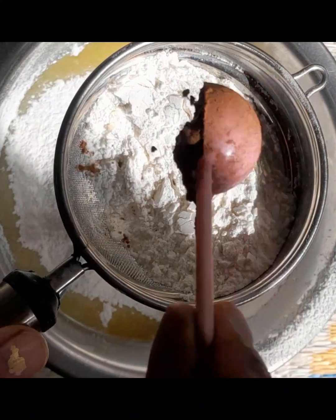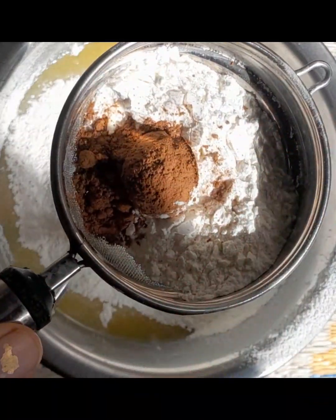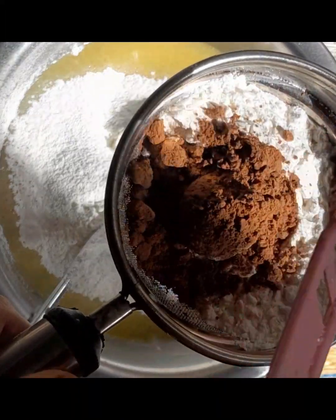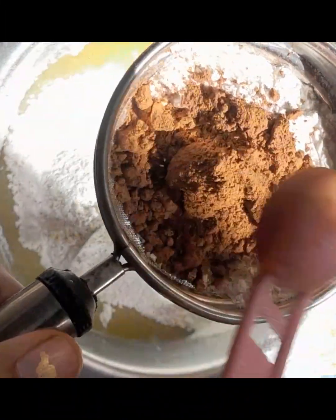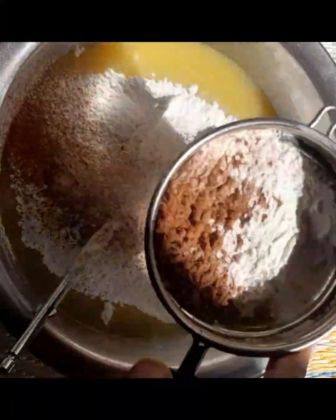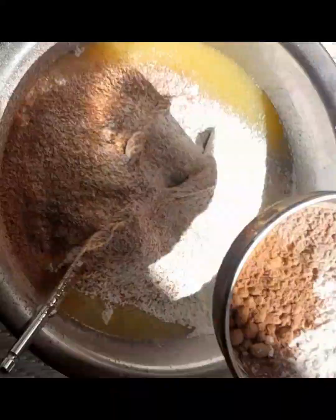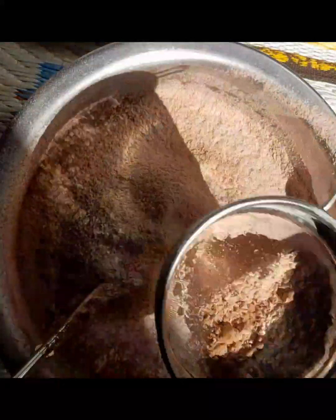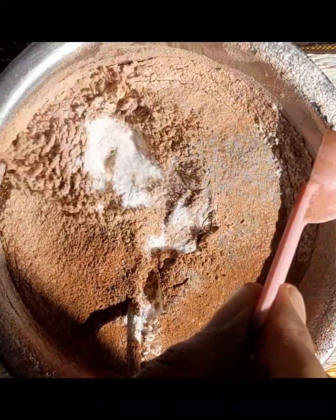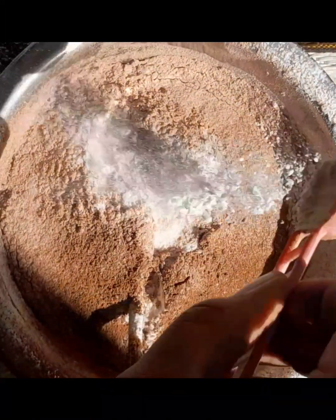Add cocoa powder. Add 1 spoon of baking powder and 1 spoon of baking soda.